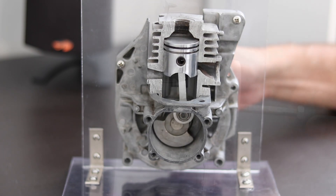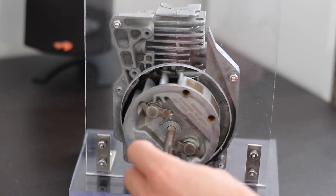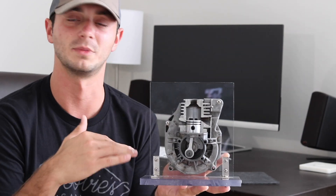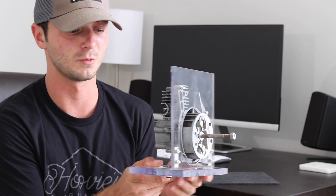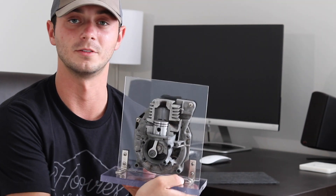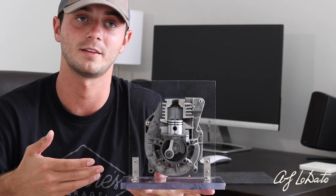If you guys are interested in this and find it just as cool as I do, I'd be glad to make another one — take another two-stroke motor, cut it in half, clean it, and mount it to something like some nice stained wood. Maybe add some kind of power source like an old DC motor with some gears and belts so it spins nice and slow. I'm no electric motor expert, but I can do some digging, and if you guys want to help me out that'd be great.